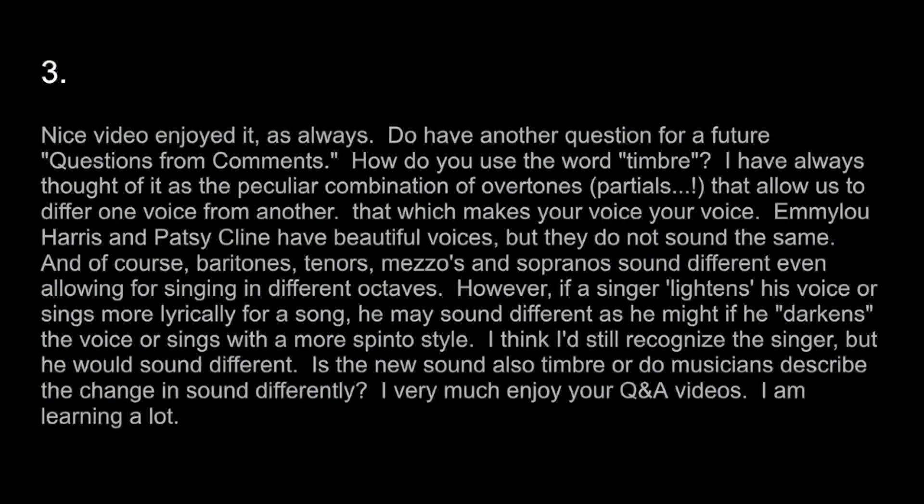Nice video, enjoyed it as always. Do you have another question for future questions from comments? How do you use the word timbre? I have always thought of it as the peculiar combination of overtones and partials that allow us to differ one voice from another — that which makes your voice your voice. Emmylou Harris and Patsy Cline have beautiful voices, but they do not sound the same. And of course, baritones, tenors, mezzos, and sopranos sound different, even allowing for singing in different octaves.